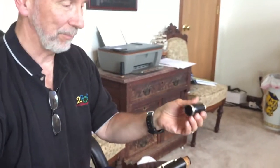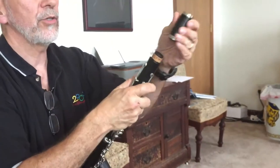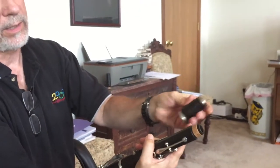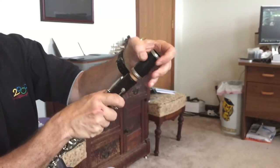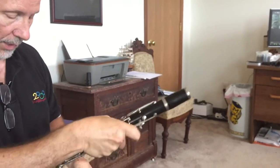Then you're ready for the barrel — it looks like a barrel, so they call it a barrel. Grease the corks. There's usually a narrower end and a wider end, and the wide end goes on first.